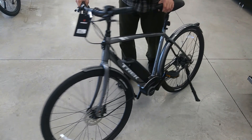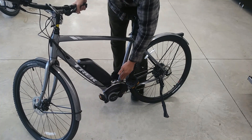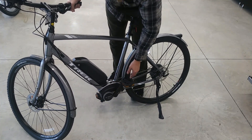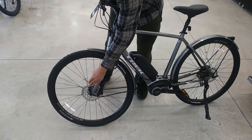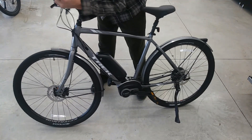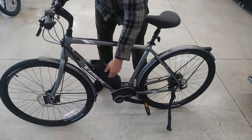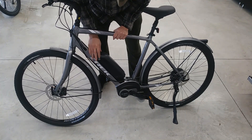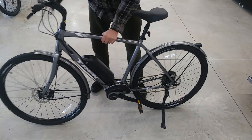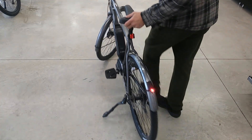The third bike is the hybrid model for trail and street use. You get the Bosch mid-drive motor, a heavy duty chain, and on the front of the bike the same quick release and front disc brakes. There's a lockable battery with a key to remove it. When you turn it on, you get front and back LED lights. It's just a beautiful riding experience.